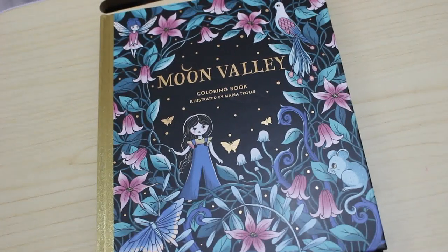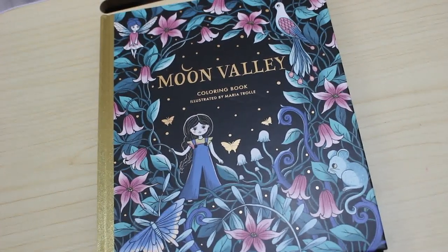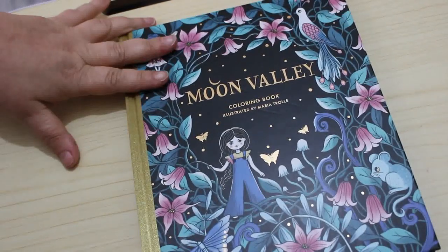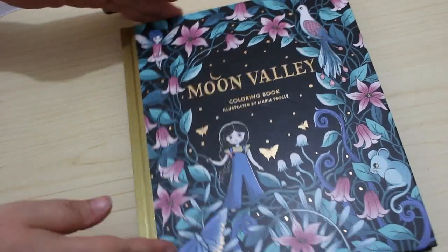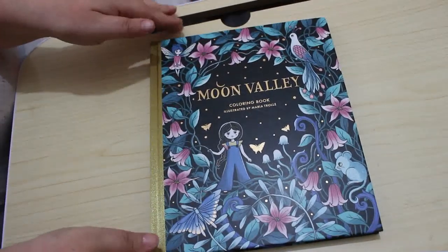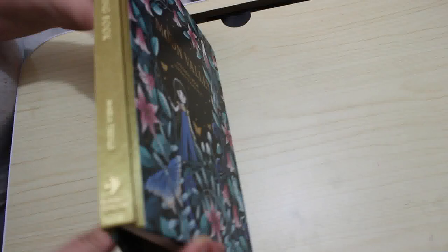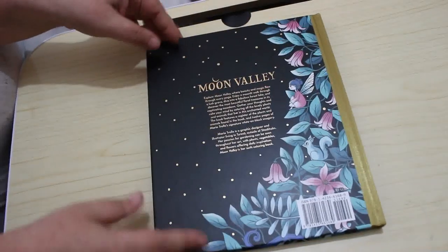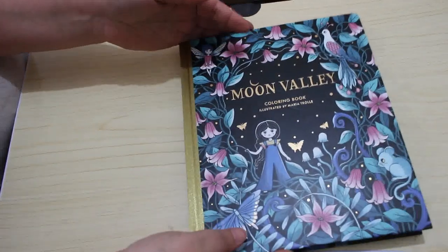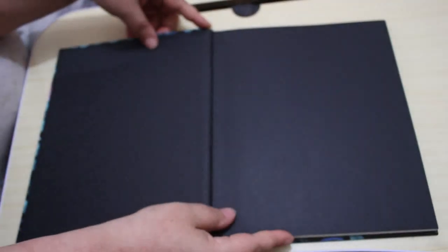Hello everybody, welcome back to the channel if you've been here before, and if you're new, thank you for dropping by to this flip through of Moon Valley colouring book by Maria Trollay — or Troll, however you want to pronounce it. I just got this in the post this week, finally, after having it on order for so long. I love her books, I've got them all. So let's have a look — I've had a quick look but not a proper look through this book.